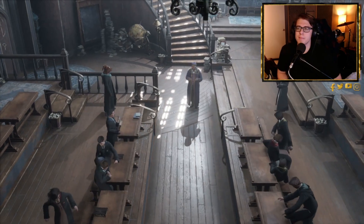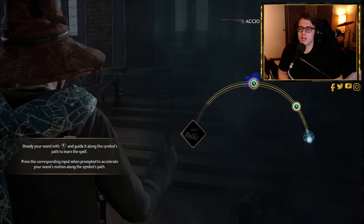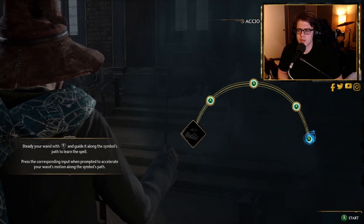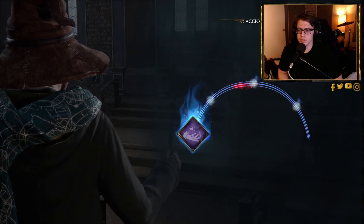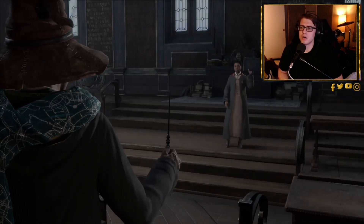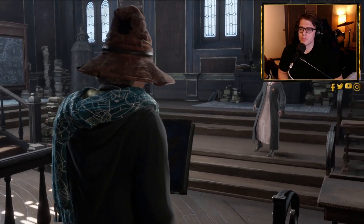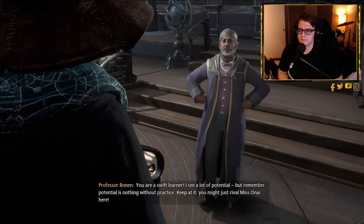The player comments: 'This is fun — this kind of feels like the movies, like the little exercises they would do.' The professor instructs: 'Steady on and guide it along.' The player practices casting: 'Accio... accio...'